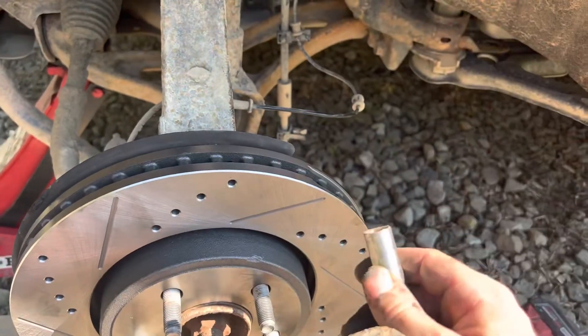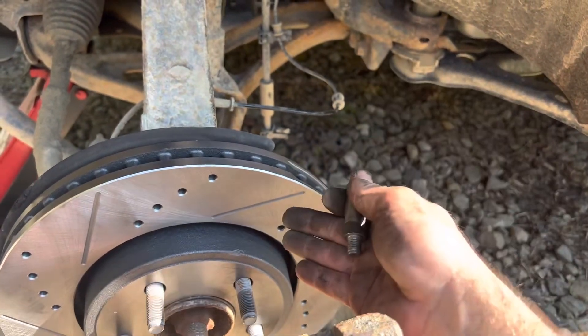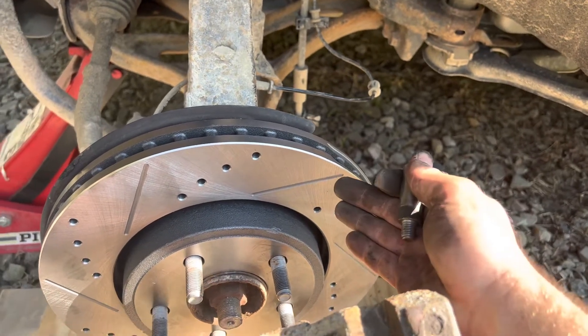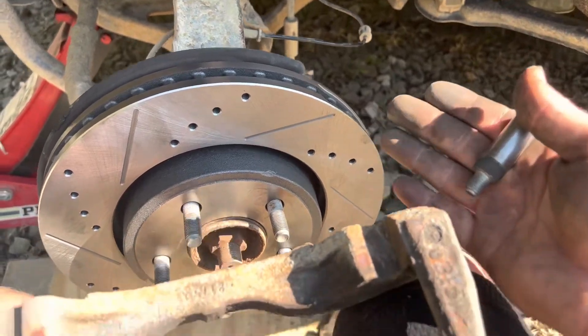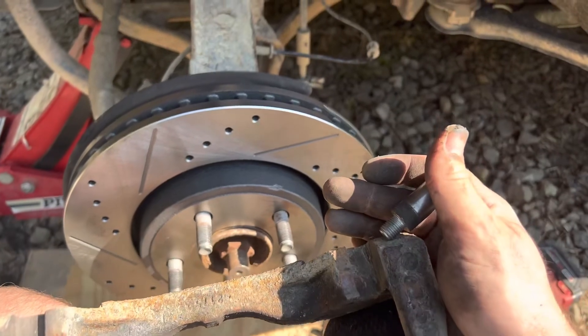We see a lot of shops — especially the one that did the brakes on this last time, which is the dealership we bought it from — did not do any of that proper maintenance. They threw new rotors on there, brand new, without doing any of the maintenance to prevent that from warping, which causes a crazy shake when you go to brake. So make sure you do that when you're doing your brakes, or bring it to us and we will do it for you.